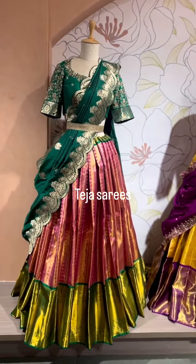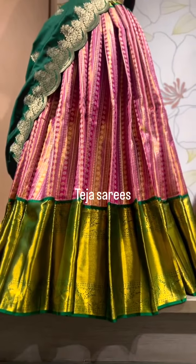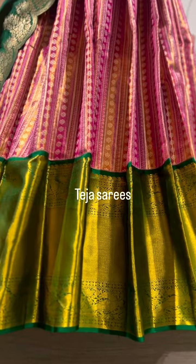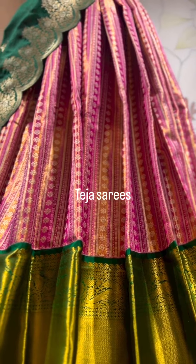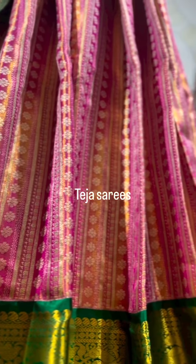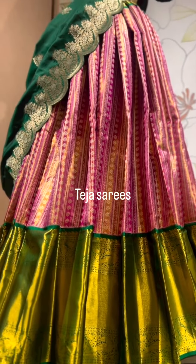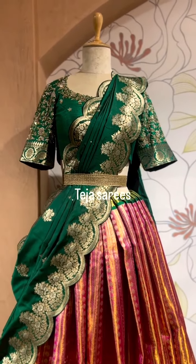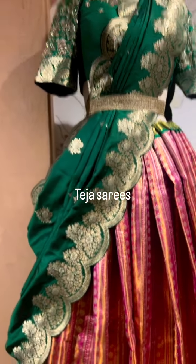Starting with a nice traditional combination of pink and bottle green. This is basically a tissue lehenga — a Kanchi tissue lehenga in a stripes concept. It has a contrast green border and body detailing. It's a pink tissue with completely small floral motifs and stripes concept. A very pretty color combination, it's absolutely beautiful. The dupatta is a khatan silk dupatta with a Banarasi scallop border — beautiful color, beautiful combination.